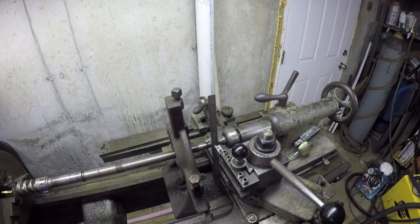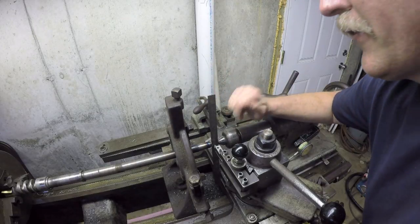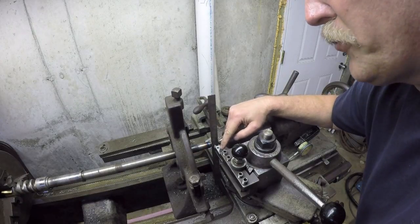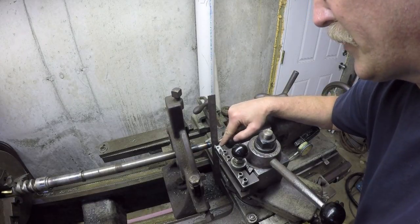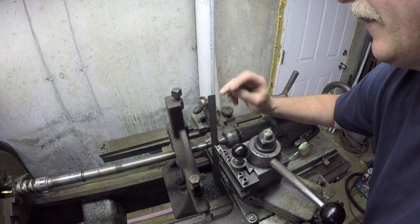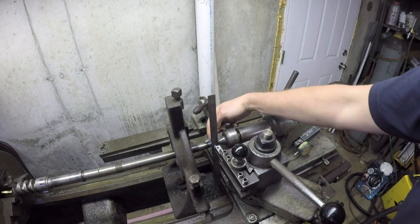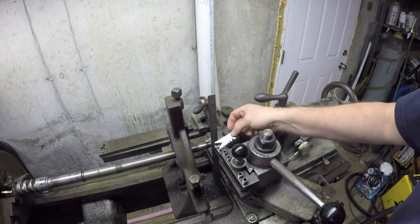I've decided it's time to get this thing set up so I can cut these threads. I've got a nice little tooling adapter with a piece of high speed steel ground to 60 degrees. I was having a problem using this fishtail to line it up because of the small area where I couldn't get it in there.